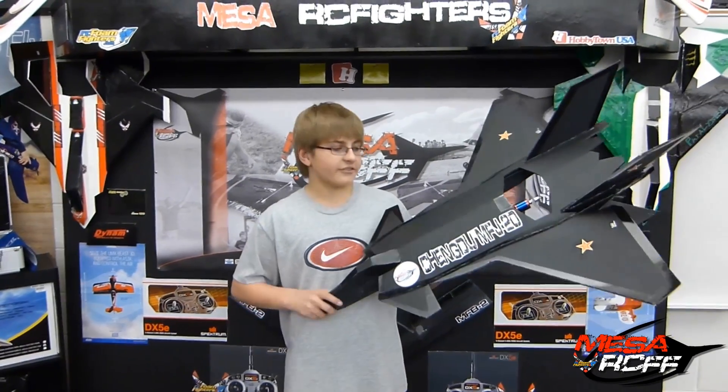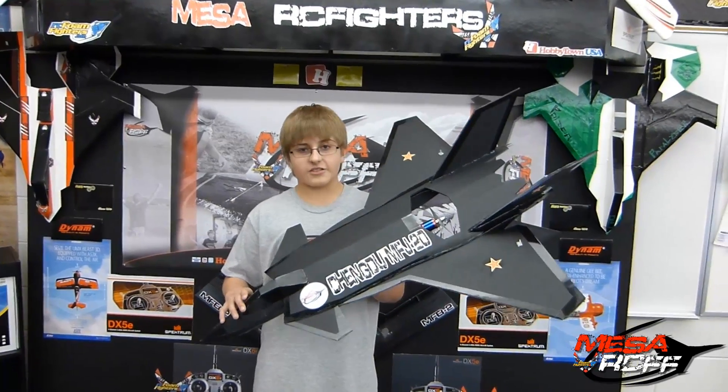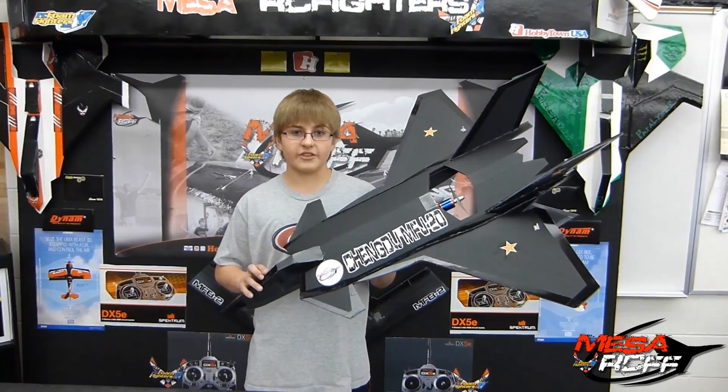Hey guys, it's Colby. I'm here at the final J20 — looks pretty sharp. I wanted to give you guys a short little preview of the prototype. Stick around for the final maiden flight and the build video. Thanks.